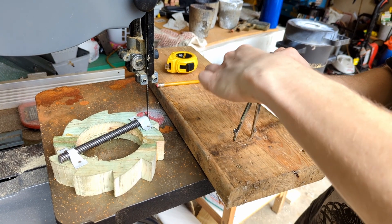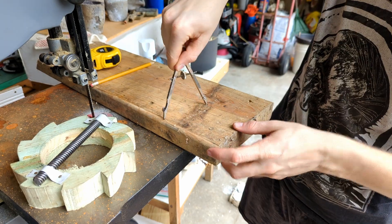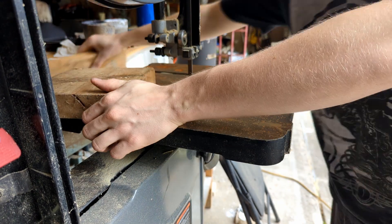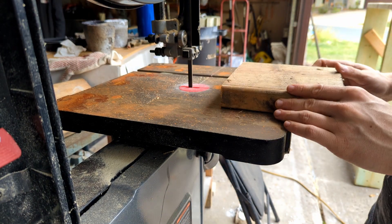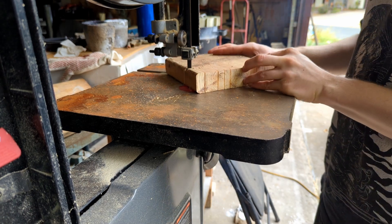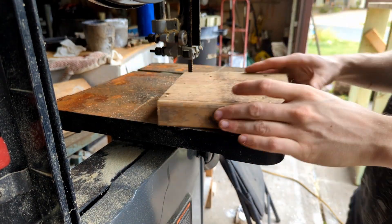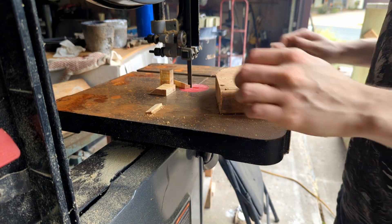We had these torsion wheels and I was going to make a ratcheting system for them, but in order to do so I would need a bearing or something sitting on the inside so it wouldn't move away from the keeper. Instead I decided to just make regular wheels with some pegs in them. My bandsaw was making a ton of smoke — I couldn't figure out why and didn't investigate it for a while, so you can see all that smoke coming out.